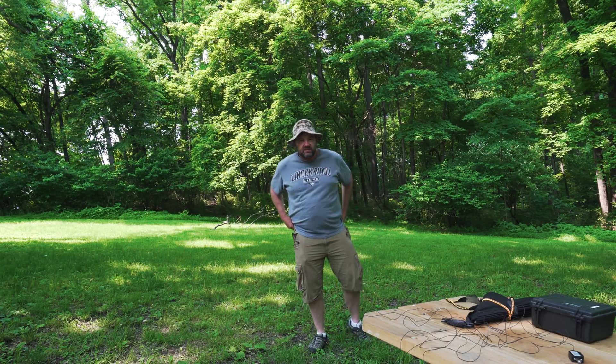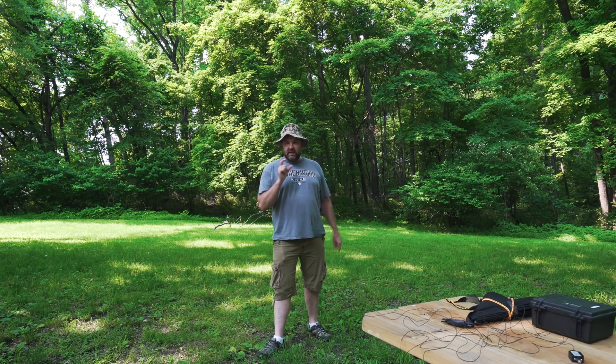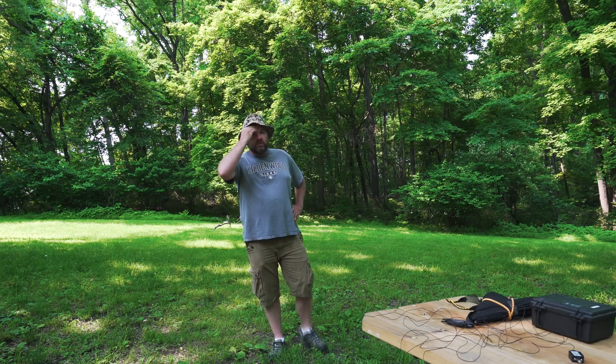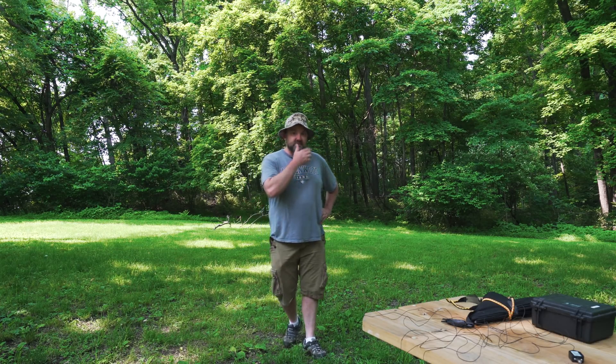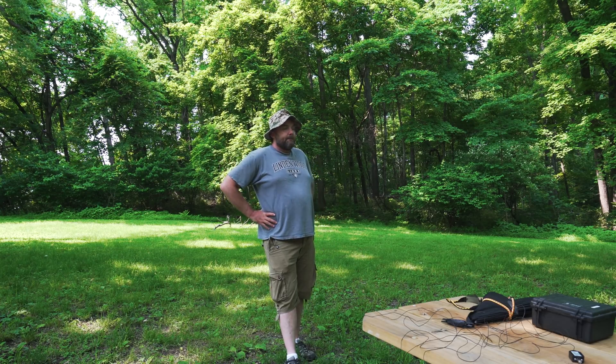Okay, my first impressions of the Mountain Topper — it's really easy and convenient to carry around. Nine volt battery. I made one contact and I thought other people heard me but I'm not sure. I started out with 9.1 volts and by the time I was done, 45 minutes later, I had 8.5 volts. That little nine volt battery was going down fast. Anyway, I had fun. It was great. Loved the Mountain Topper. I'm going to have to get a net or something for the bugs — it's just crazy.